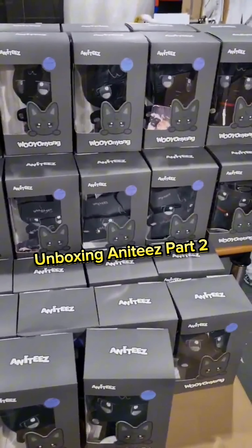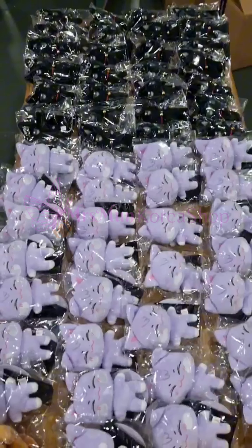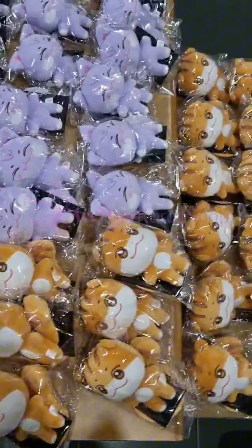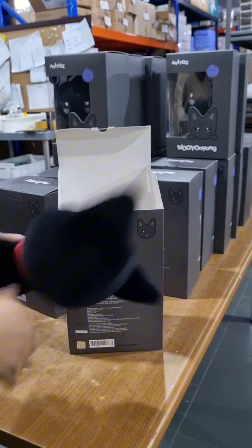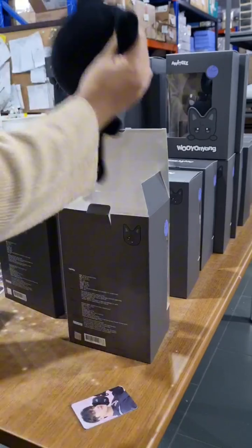Another partial arrival of Annity's blushes and Kirin. At least I completed all the characters. We need to check if there's a photocard included in the blushes.